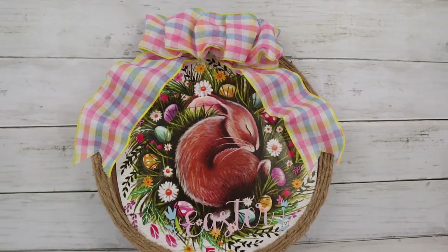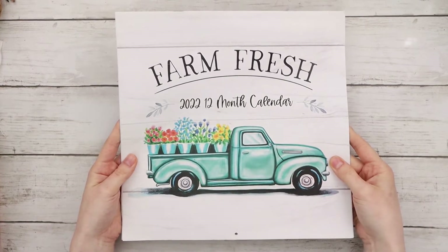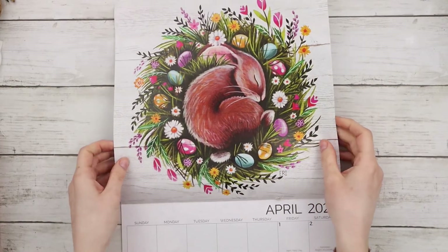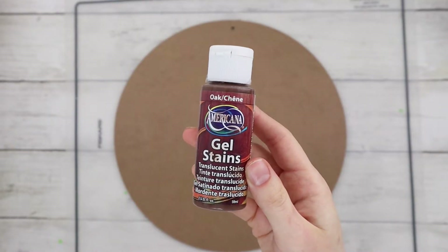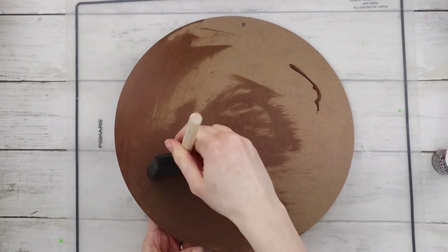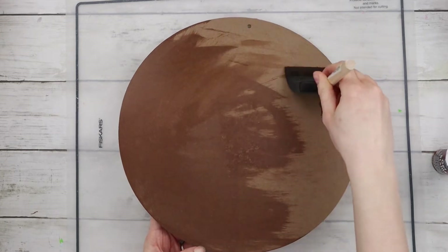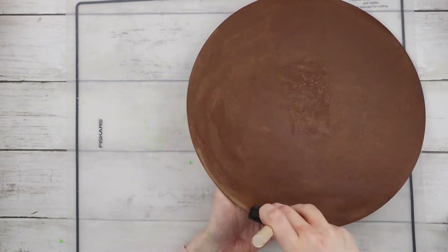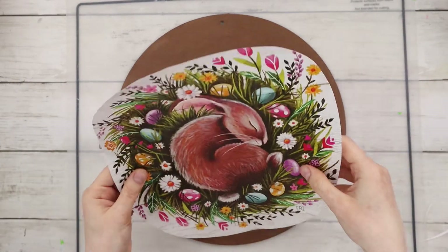The next DIY is this super cute Easter bunny sign using a Dollar Tree calendar page. I'm using this farm fresh calendar from Dollar Tree and flipping to the April page because we're going to use this cute little bunny. First I'm cutting it out to be a circular shape. I'm using oak gel stain from DecoArt to stain this wood round piece from Dollar Tree, then using a glue stick to glue the calendar bunny page to the sign.